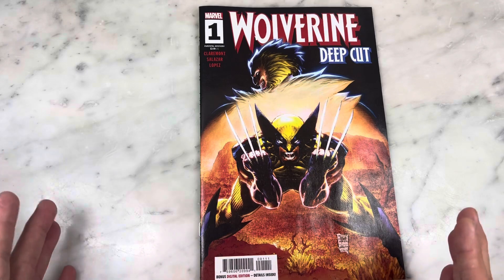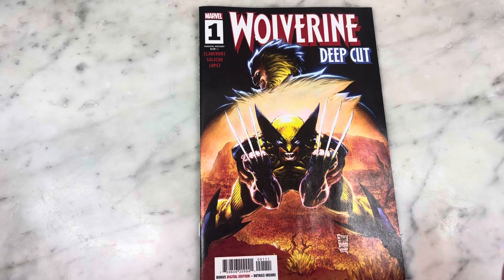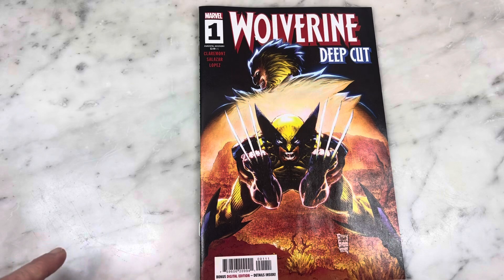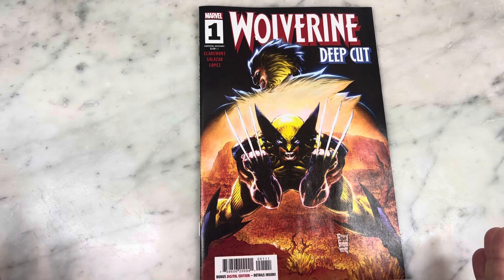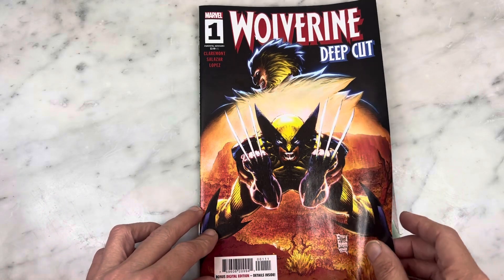Philip Tan did this cover, and I'm hit or miss with Philip Tan. He was introduced to me when he was doing the X-Men years ago and he was kind of hit or miss for me then. He recently finished Frank Miller's Ronin miniseries. This cover is doing nothing for me whatsoever, and I can't help but feel it might be because of the coloring.